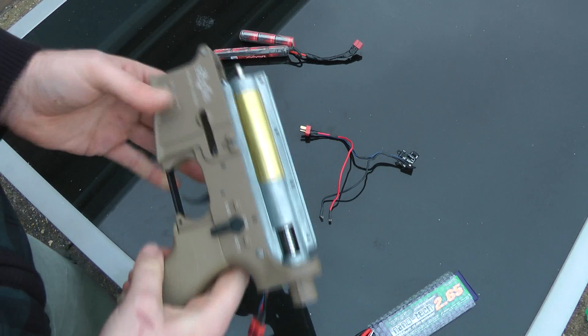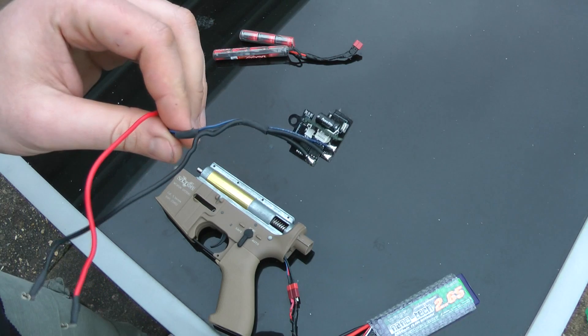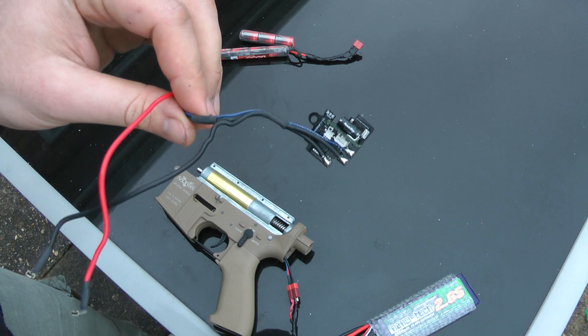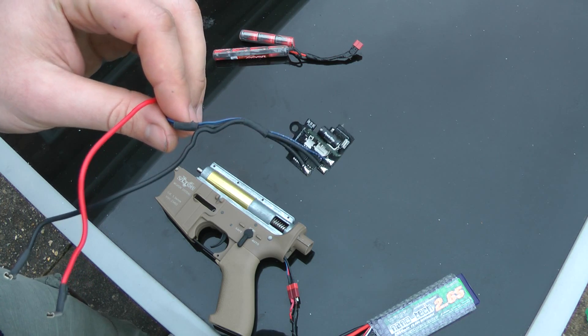Hopefully that's answered your questions about the new AWS Stealth MOSFET. We're going to be stocking them on the website for about £55 — we're an authorised fitter and distributor of them and we'll be on their website.